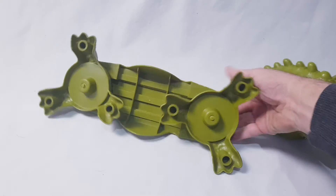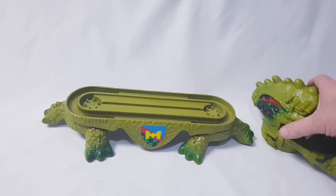And obviously that's the base, and the underneath, and the feet obviously go on swivels.